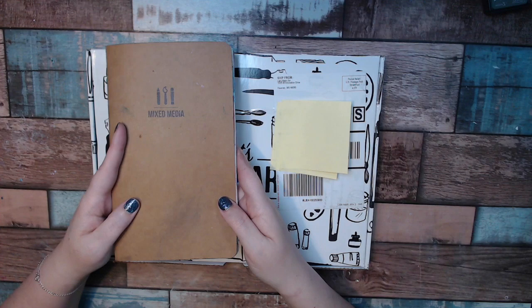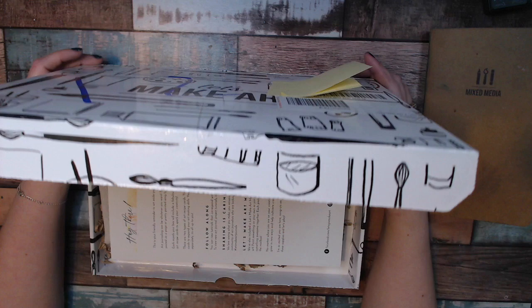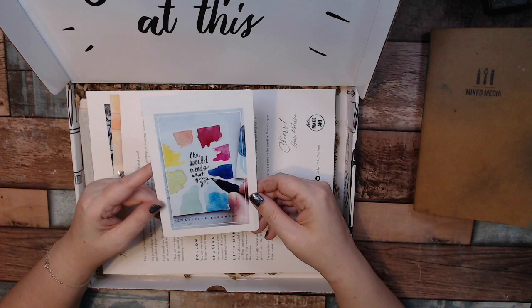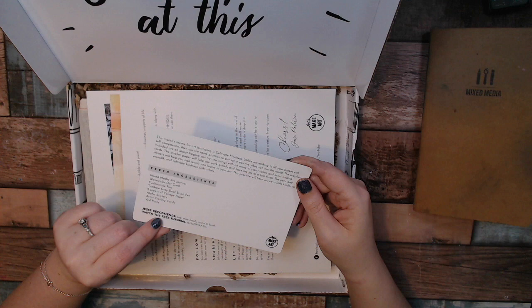Sorry, I know that was a long intro, but some of you had asked to see that. I'm happy to share. So let's see what we get for March! First up, it's going to be 'Cultivate Kindness,' which is very cool. This will have a write-up of what's included, tells you where the tutorial is, and all the recommendations that Jessie recommends. Her name is Jessie Peterson — she works on the Let's Make Art Journals.